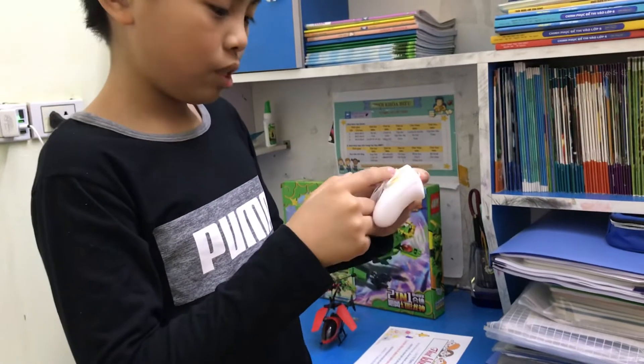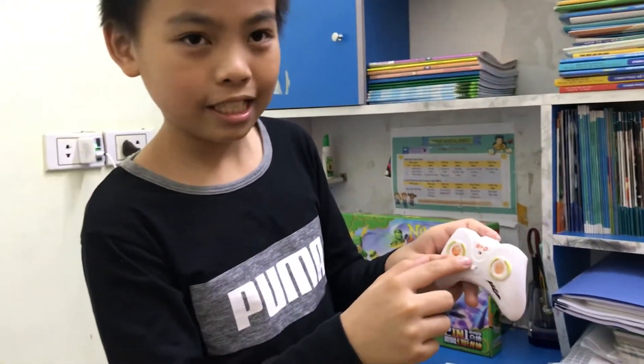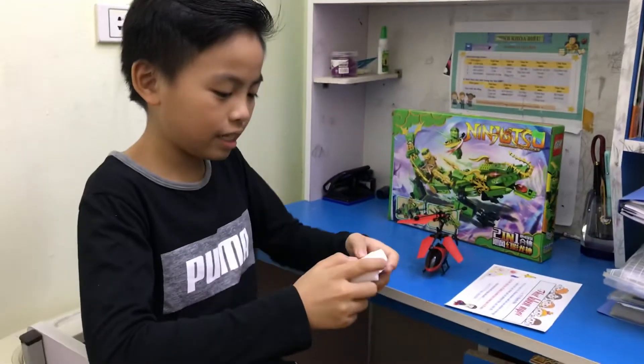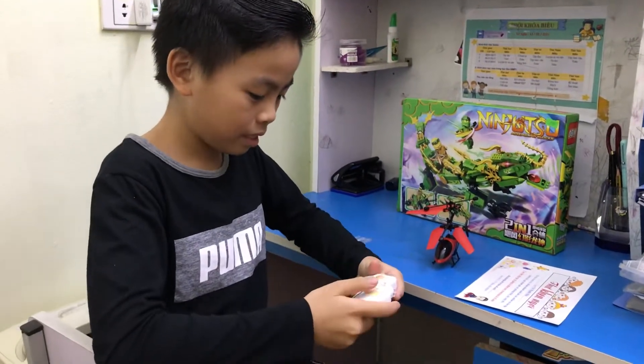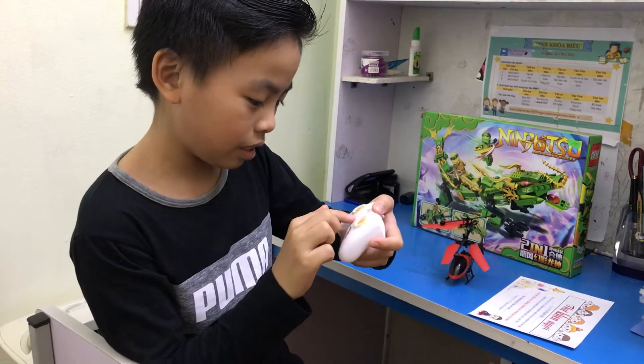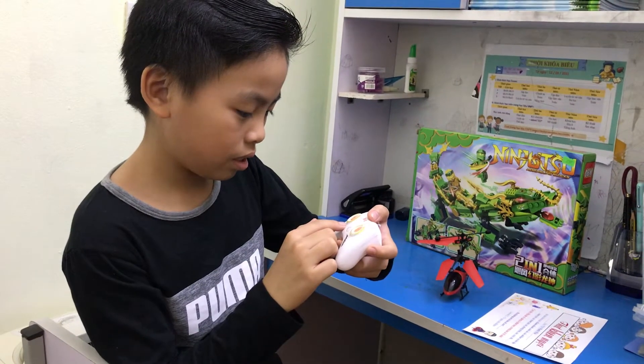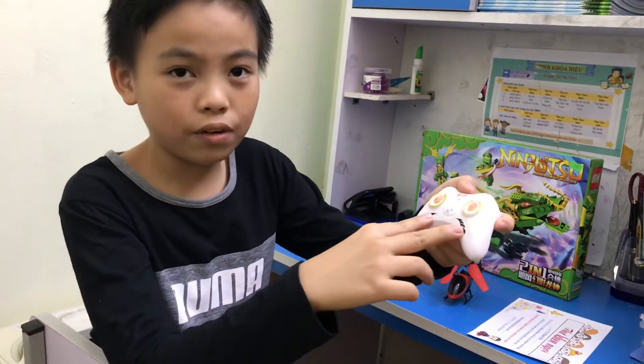And when we don't turn it on, it will do like this — it doesn't have the light. And I like the white remote. In this, there's also a pair of wings.